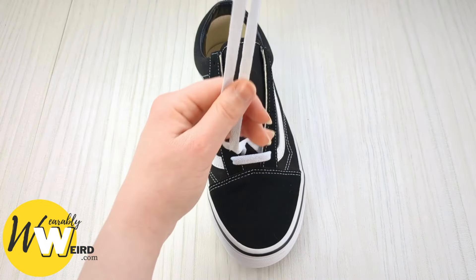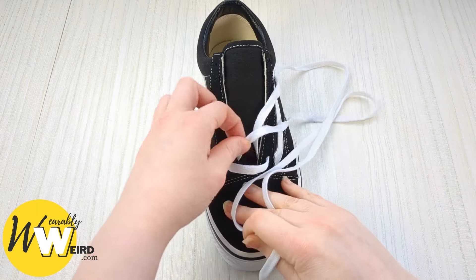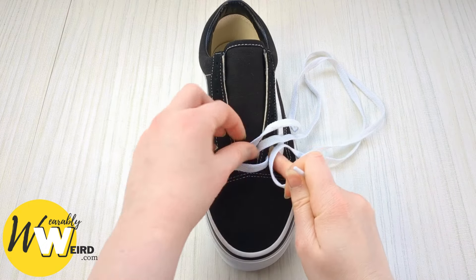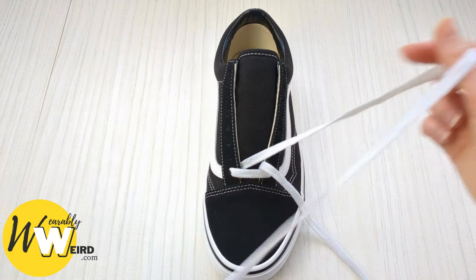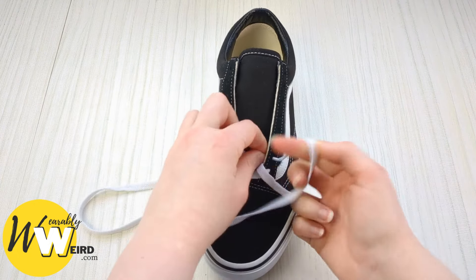Bring your two lace ends together and make sure they're the same length — take a moment to adjust them. Once they're the same length, go ahead and set one aside and swap to the other.